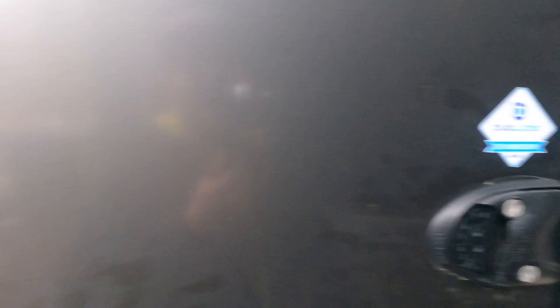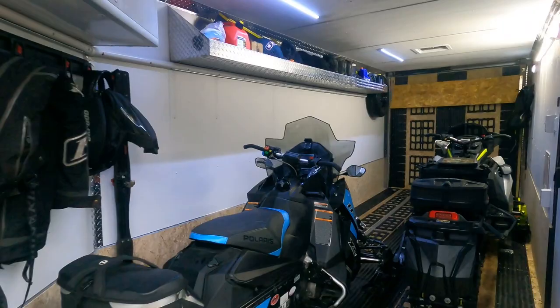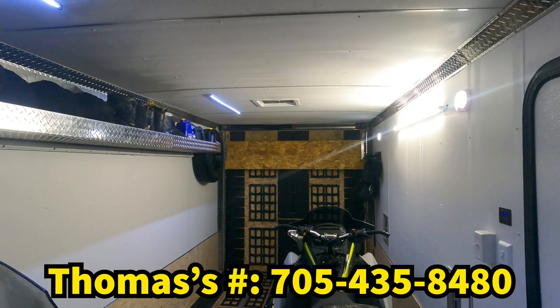Those are all the upgrades on this 2023 23-foot Legend Snow Explorer trailer. If you need any work done on your trailers and you're local to the GTA area, Thomas is near Newmarket/Schomberg and he does awesome work — I trust him with all my trailers. I'll throw his number in the video. I'm off to New York in a couple days, Mike will be pretty active all season on the sled. Thanks for watching — if you liked the video hit the like button and subscribe to the Sled Addicts YouTube channel, and hit that bell icon so you get notified every time we release new videos.